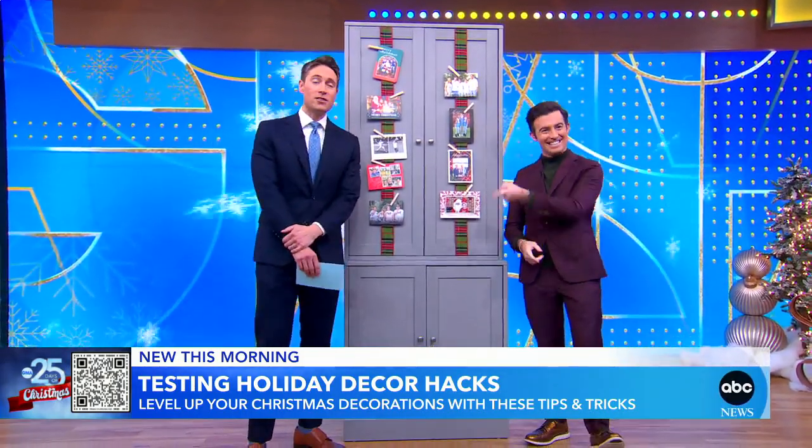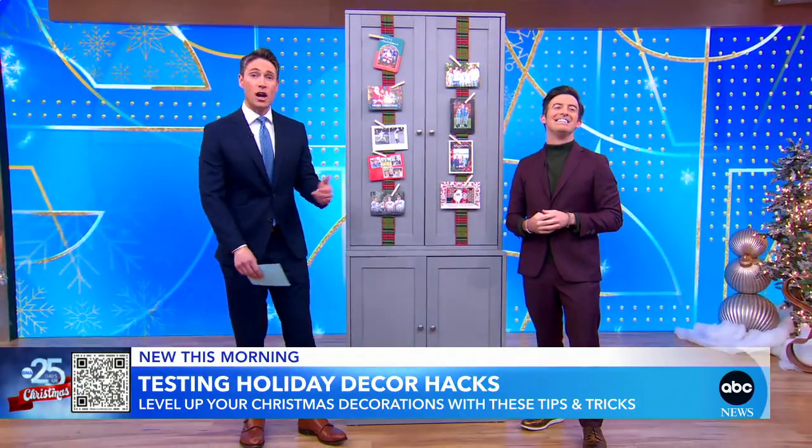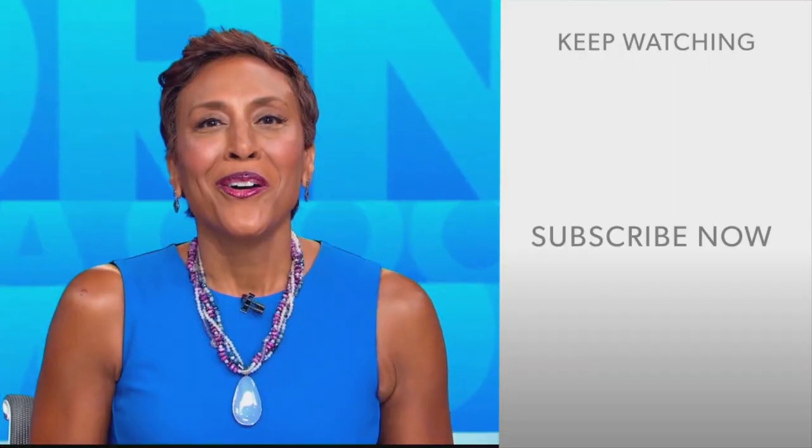Love it. Will, thank you so much. Everything you've seen right here is shoppable using the QR code at the bottom of your screen. Will, thank you again. Thank you, Whit.